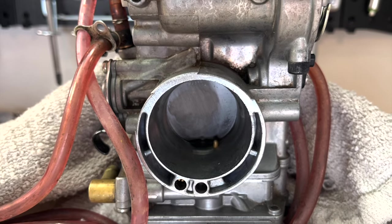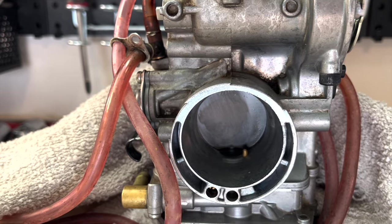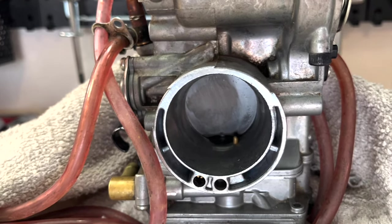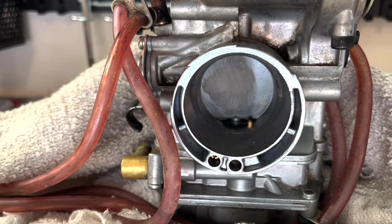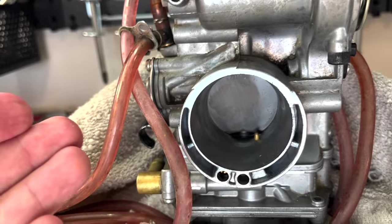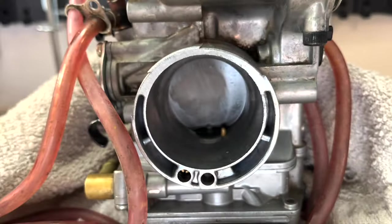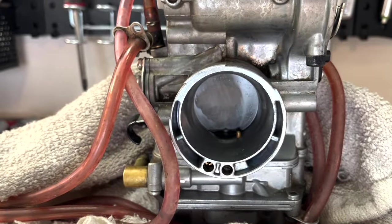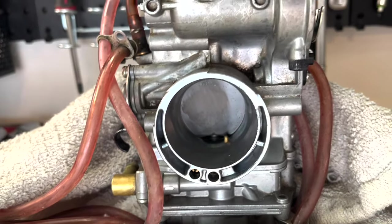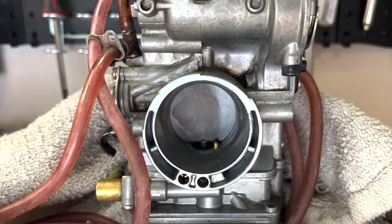When you're tuning the accelerator pump, you have two options — you can accelerate it or you can delay it. If you accelerate it too far, you're going to be spraying too soon. As the slide pulls up, it won't have enough time to start spraying and it will spray against the slide, defeating the purpose and not sending fuel into your intake. As you can see, I've been playing with it and there's already a little gas on the slide from tuning. If it's too far delayed, it won't start spraying until the slide is way up and the accelerator pump will kick in too late. On both ends of the spectrum, you're going to end up with bog.